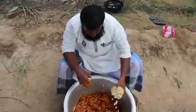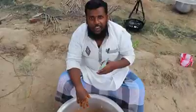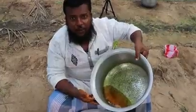50 grams, 150 grams, 17 grams, 100 grams, 90 grams, 60 grams, 60 grams, 60 grams.